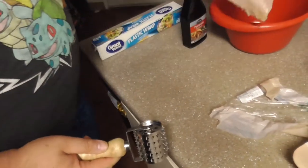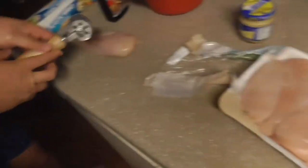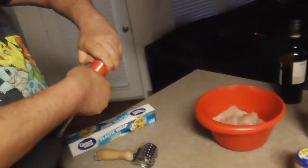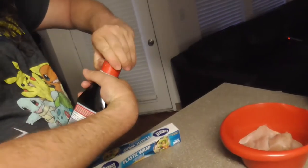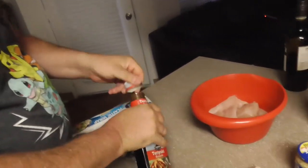Once you've got it tenderized, drop it right into the bowl. Grab your other one, do the same thing. Since we've got that size of a bowl, what we're going to do is lay down half of the jar of teriyaki sauce so we can get in between there and make sure it coats it really good.